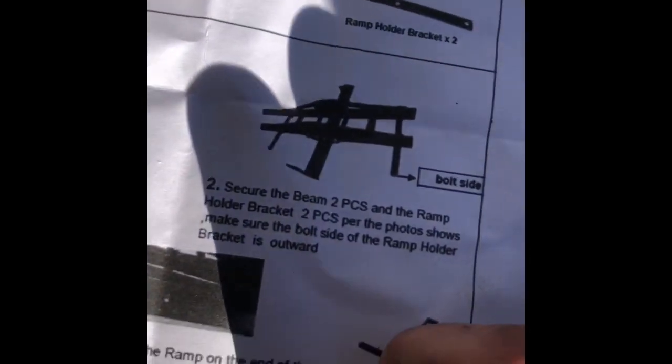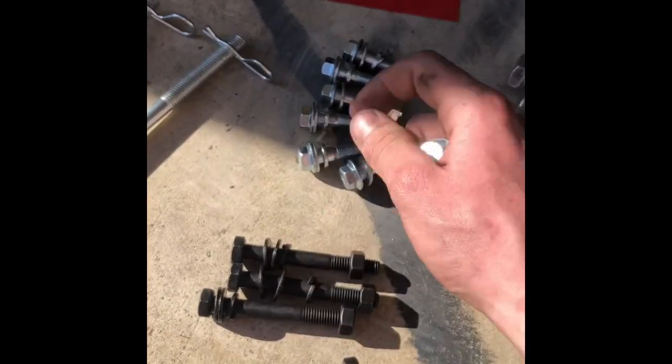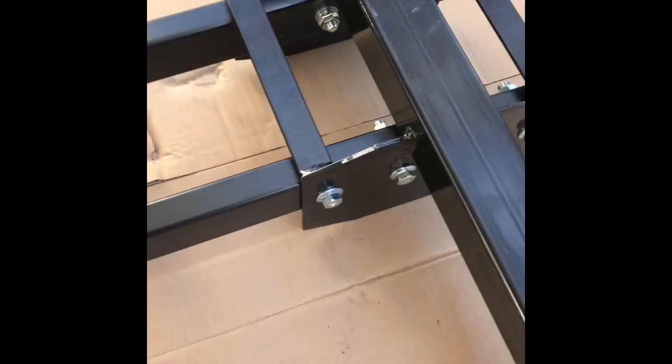Grab your M8 40 bolts, which would be the shorter ones. We're going to grab all of them and go ahead and insert these. We got all of our hardware finger tight. We ended up putting the heads of the bolts through that side of the frame, then put our washer on that side along with the lock nut. The other side, same thing but reversed. So we went ahead and torqued her down real good.